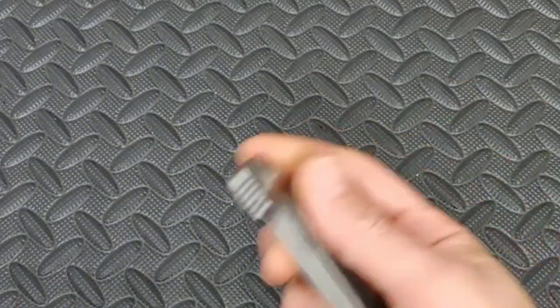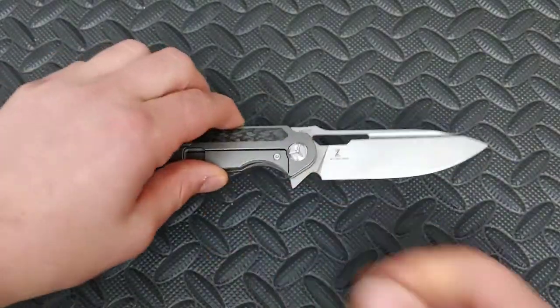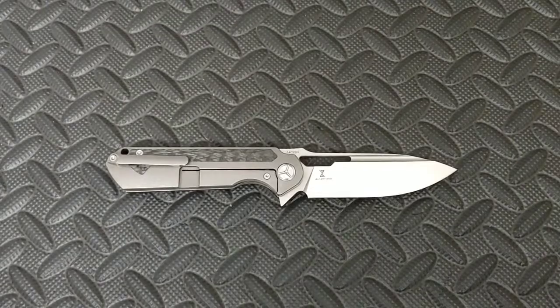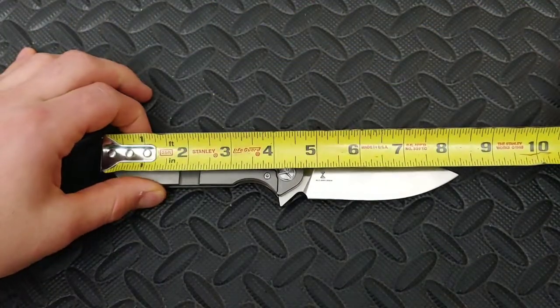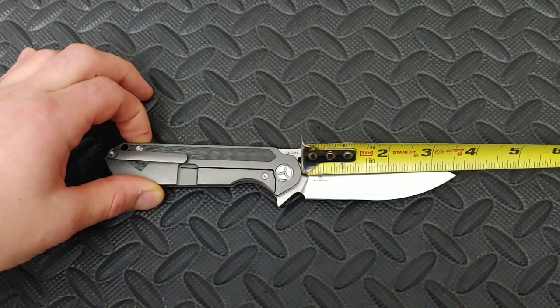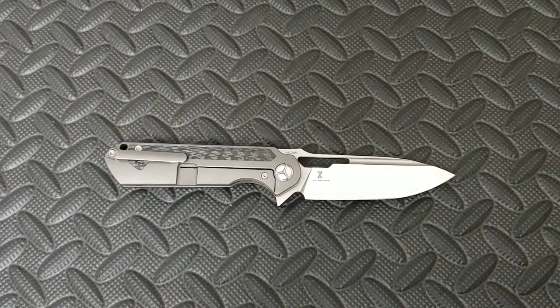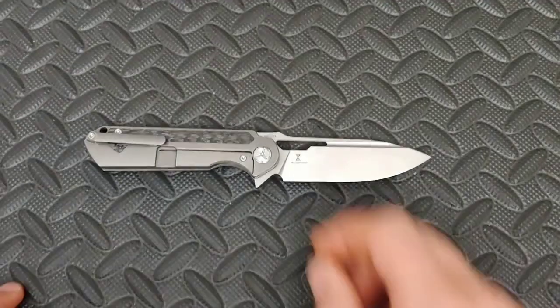Let's do the specs first really quick and then we'll go over the good and bad. First off I just want to say this is a Jelly Jerry design — I really like Jelly Jerry's designs, they've been very impressive. So it's about eight and a quarter inches with a 3.6-inch blade, just over three and a half inches. Eight and a quarter total length. Let's do a couple of size comparisons.